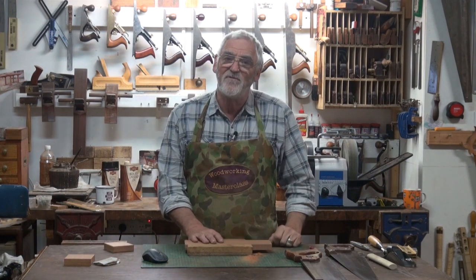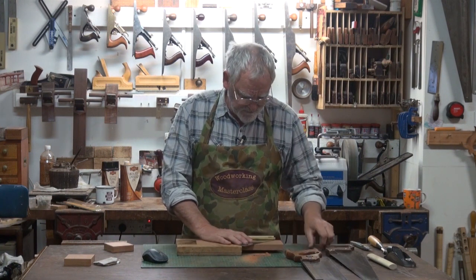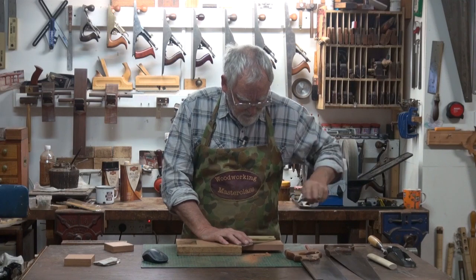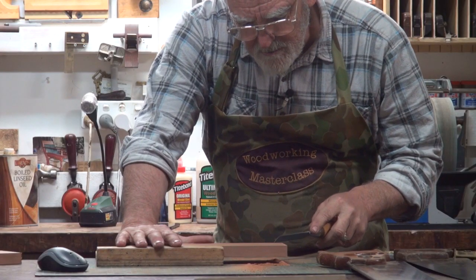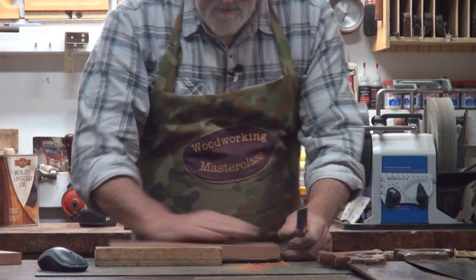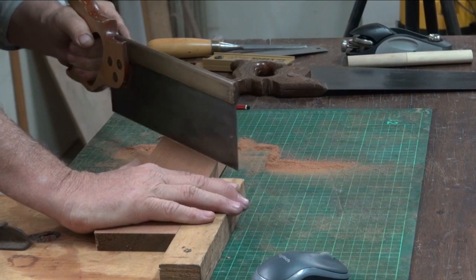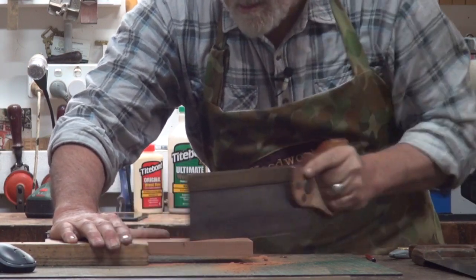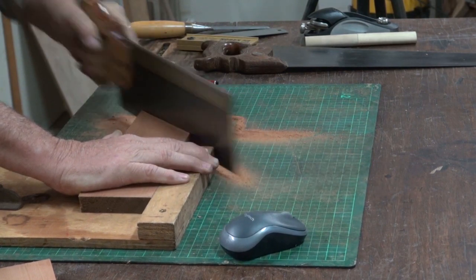Once you get that technique, cutting 45s is a breeze. Do the knife mark, work out which bit you want to keep — we'll keep this bit — so we'll run the chisel up here. Make sure you clear the corner and away you go. Nearly through — there you go.